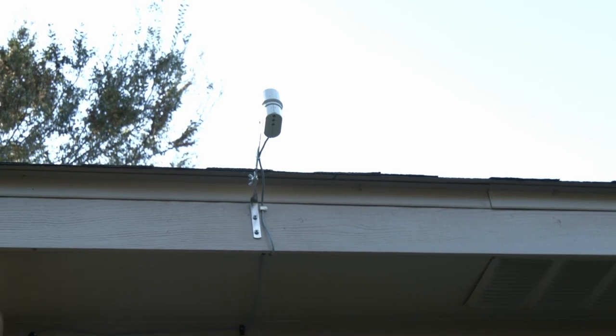It's a good idea for this reason to use a rain sensor. A rain sensor can save you money and help you to avoid waterlogging your lawn.